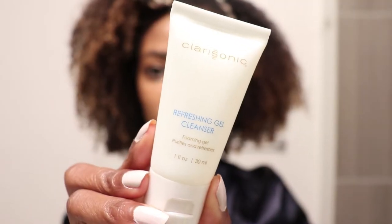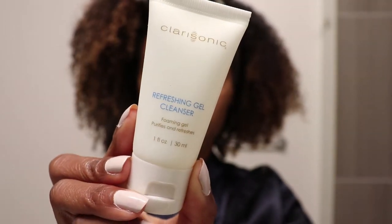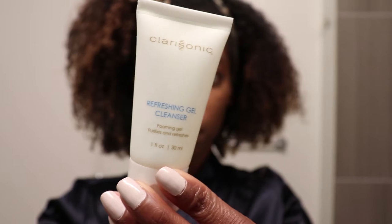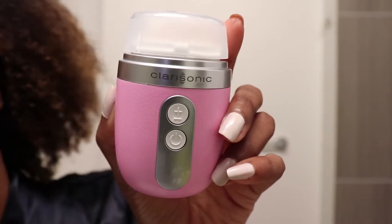So this is basically like a get unready with me type of video as I cleanse my skin. I'm going to start out with the Clarisonic Refreshing Gentle Cleansing Gel and I'm going to be pairing that with my Clarisonic Mia Fit.